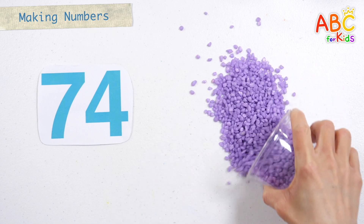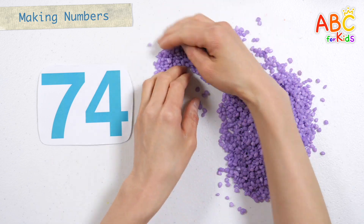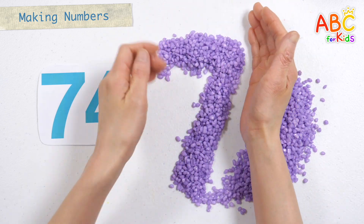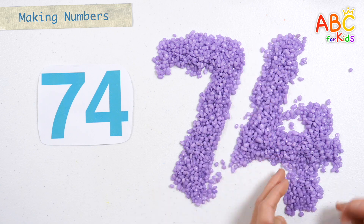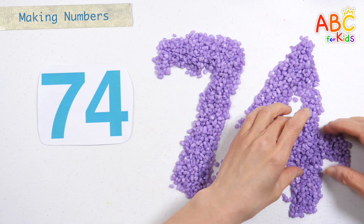Let's make numbers with colored sand. Now I know my ABCs, next time won't you sing with me. A, B, C, D, E, F, G, H, I, J, K, L, M, N, O.